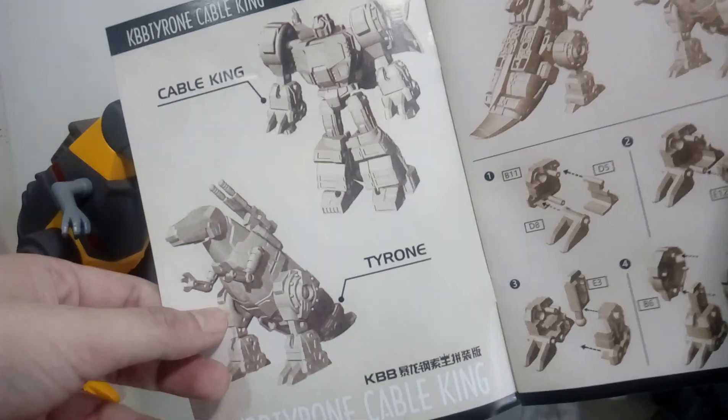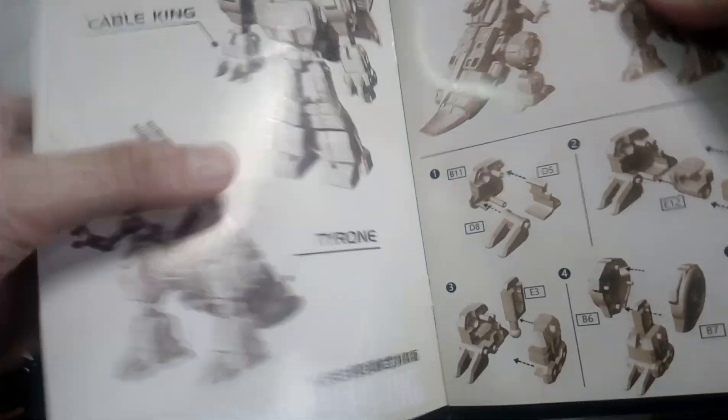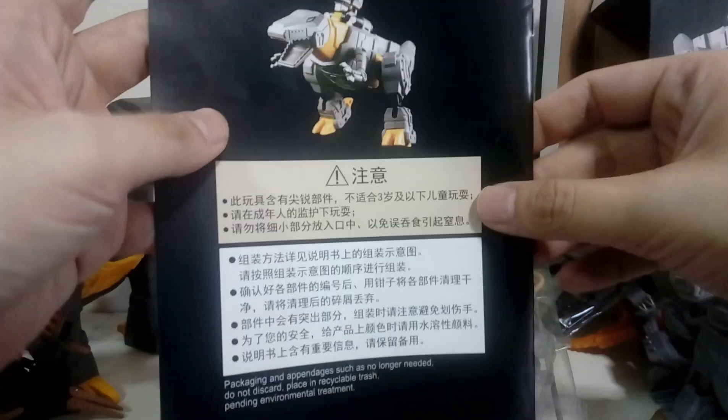As a dinosaur he's called Tyrone, and Cable King — that's pretty cool. So you've got — wait — there's B11, E things, so they're all labeled. Not that many, and complete. There's no instructions on how he transforms from dinosaur to robot mode, I think, so you just put them together. Wait — no — there is instructions! Yeah, there's instructions. These are instructions for transforming from Tyrone to Cable King, because he is the king of Cable. Tyrone to Cable King.